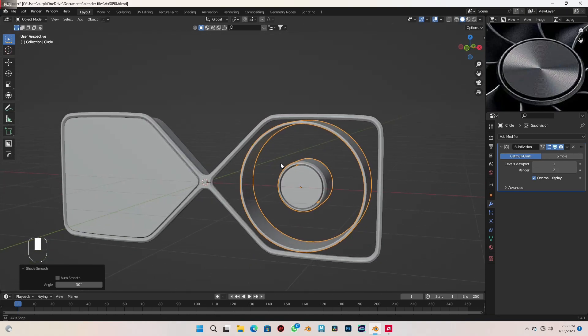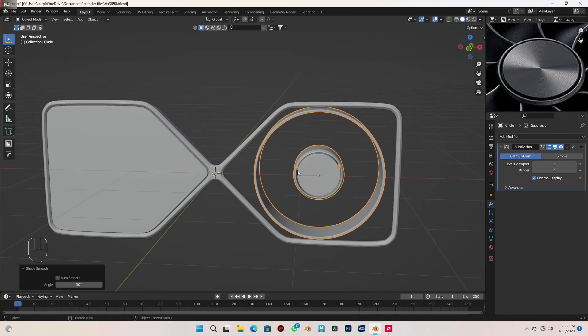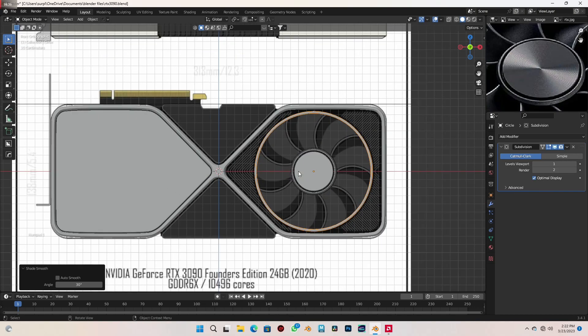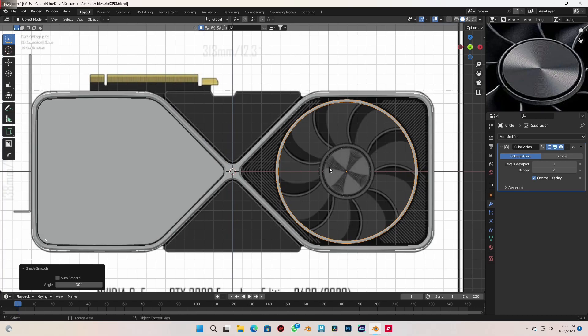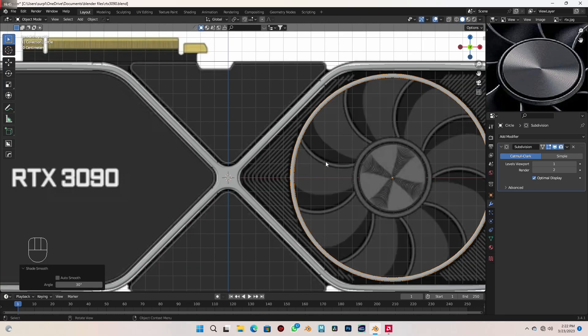Alright! So in the next part we are going to be creating this fan and these panels you see here. I'd like to end this one here for now. In the next part we're going to be creating the fans and this panel — see you in the next video.